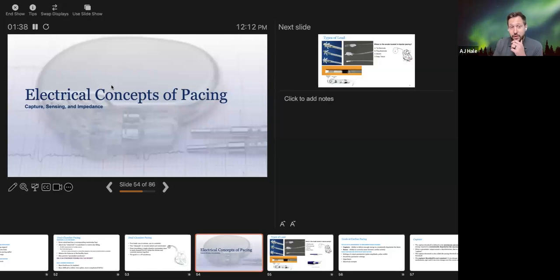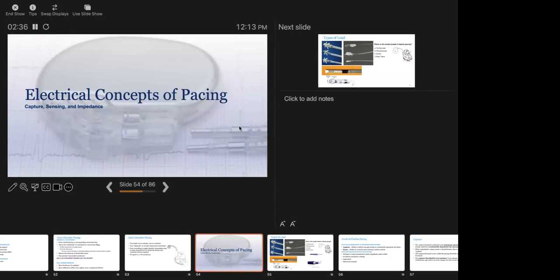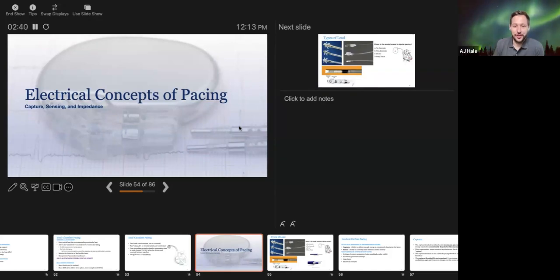Before we get started, we're going to make sure the polls work. Here is the first poll question — a review of the previous talk on pacemaker mode selection. First question: asynchronous pacing modes — what do they include? Options are DDI/VVI pacing, trigger pacing should not be used to avoid inhibition, or they can be pro-rhythmic. There are four total questions, so if you answer the first one, please answer the next three.